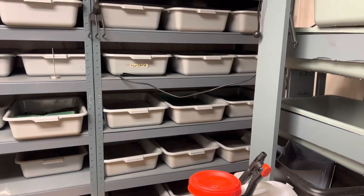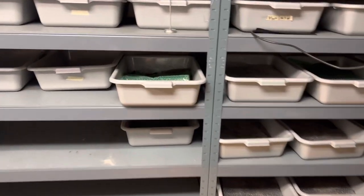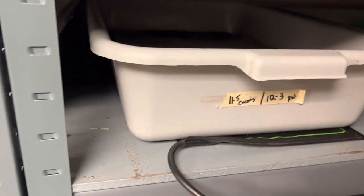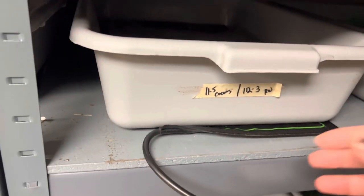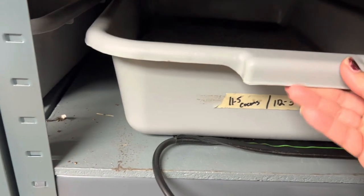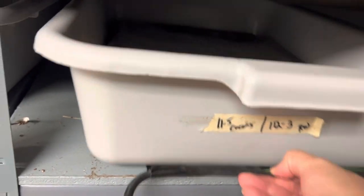Good morning! I want to show you something I'm doing. Cocoons of any worm hatch better when the environment is warm, so I put a heating mat here — it's a heating mat for plants — and these cocoons are due to hatch on December 3rd.